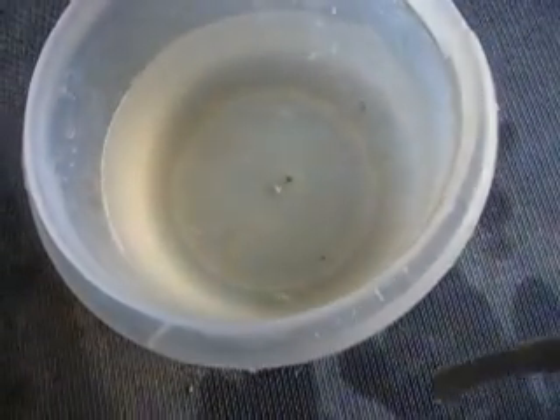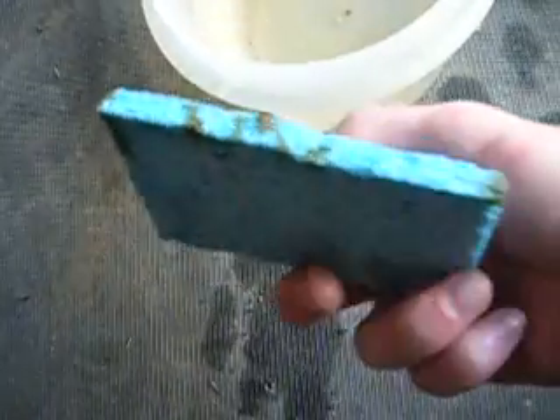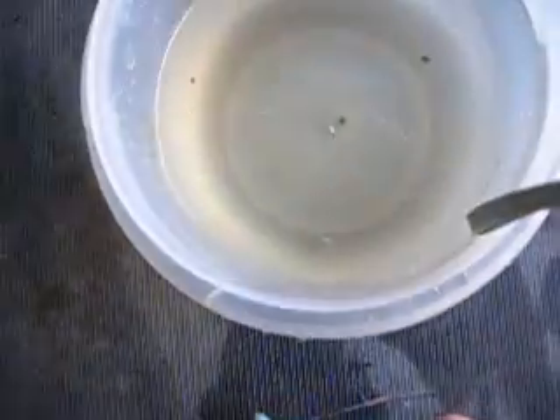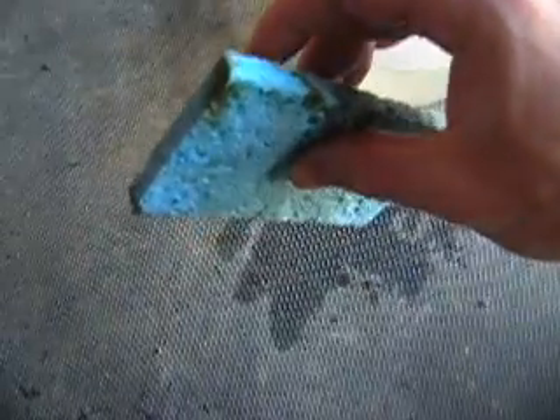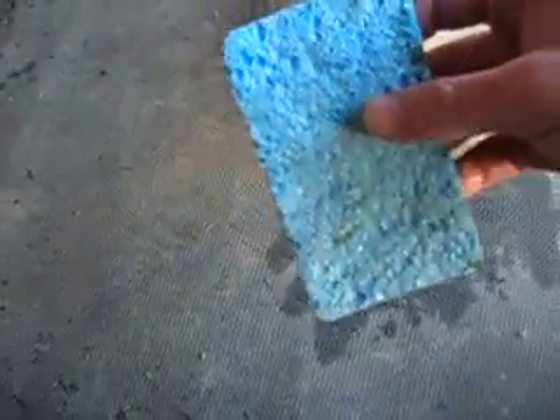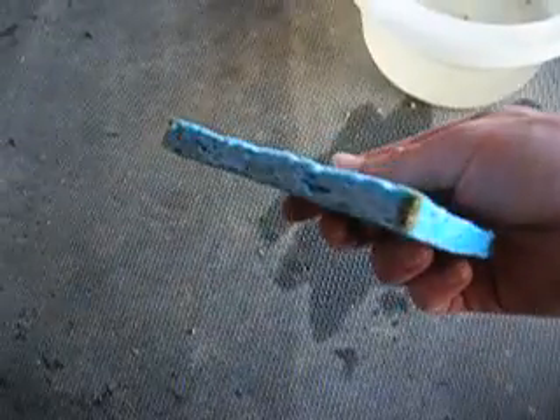I think that actually did it. Oil on the sponge. No oil in the water. Very little water in our sponge. Not bad for something that cost me a dollar to make — that's including the 50 cents that this sponge costs.